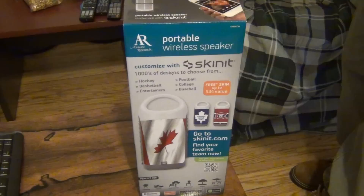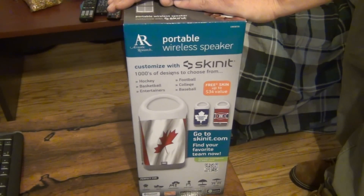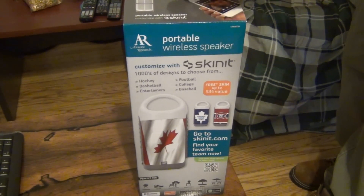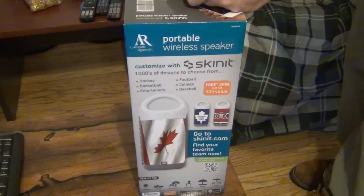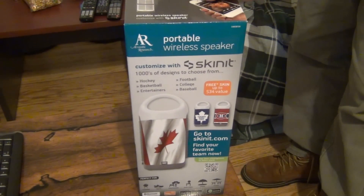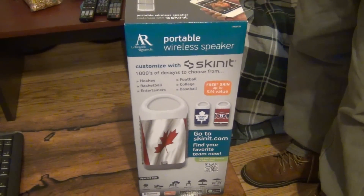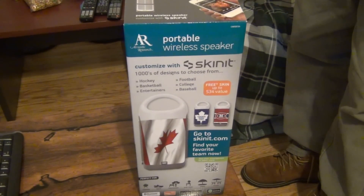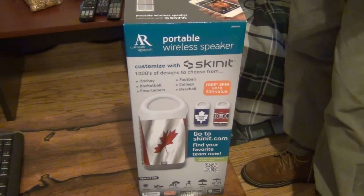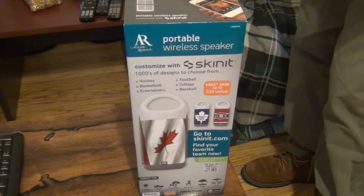It's Dave here. I picked this up yesterday — it's a Bluetooth portable speaker system. Basically I can use this to listen to music and stuff. The main reason I got it is because my new PC has Bluetooth, and I'm using it as a media streamer for the big screen TV right now.